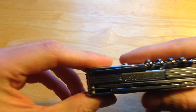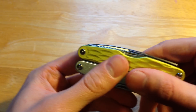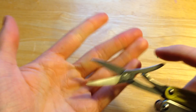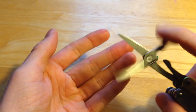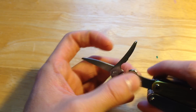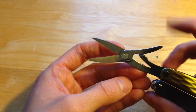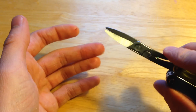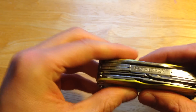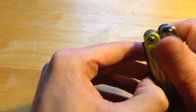That covers all the tools on the corkscrew side. Moving on to this side, you have the spring scissors. They're good — I feel they're a bit sturdier than the Victorinox scissors because the spring on the Victorinox is much thinner. I also like them a lot better than the scissors on the Leatherman Wave.